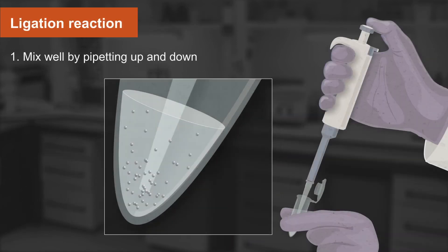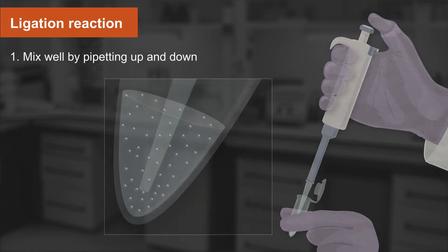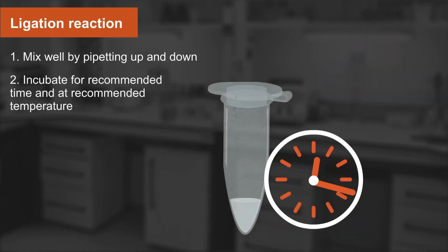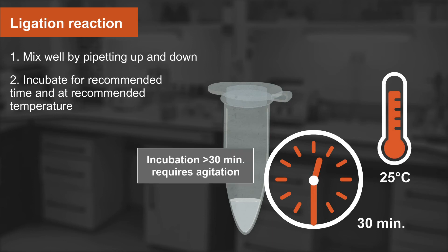Be sure to mix the reaction well by pipetting up and down. Next, incubate for the recommended amount of time and at the recommended temperature. If you choose to incubate the reaction longer than 30 minutes, agitation will be required to ensure the beads remain in suspension.